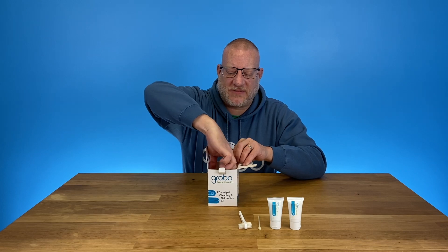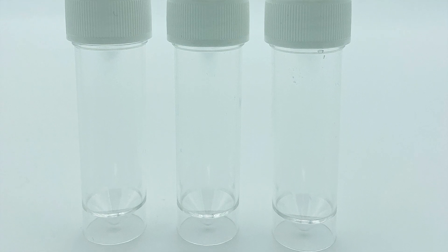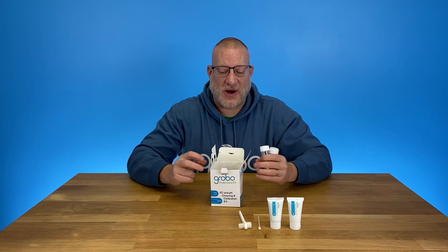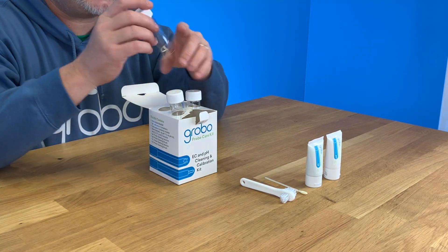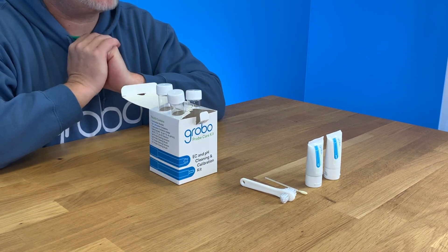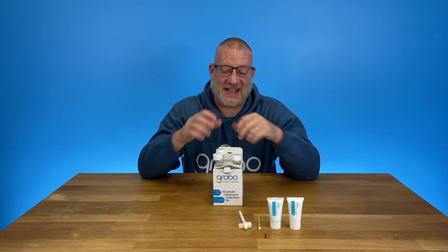We have three different containers for you to use, and they actually work with our patent-pending super cool design box so that your pH probe or EC probe don't tip over when you're calibrating anymore. So that's super cool.